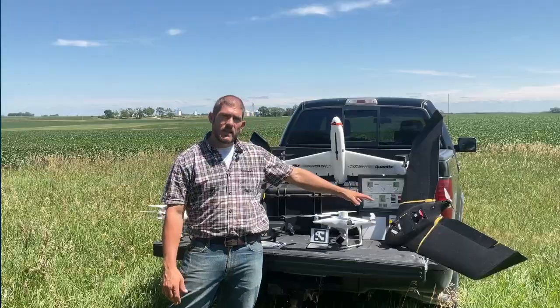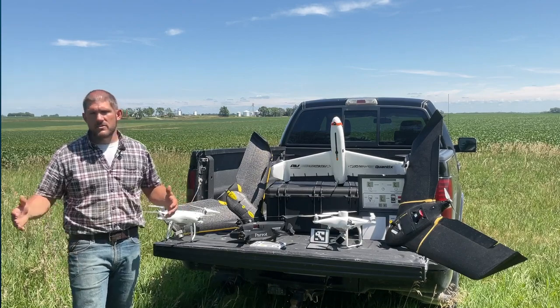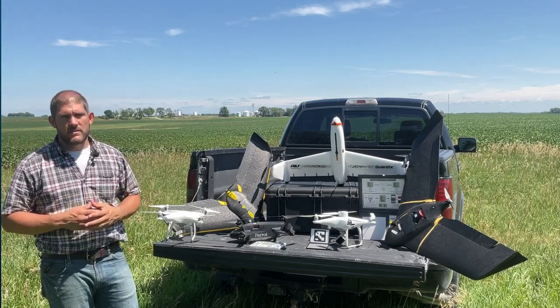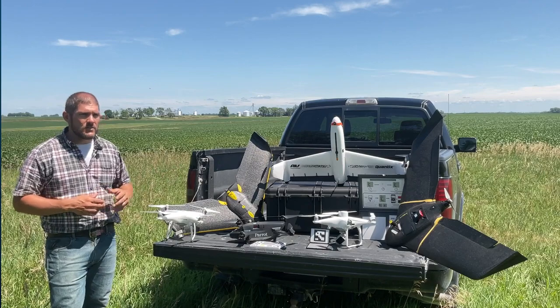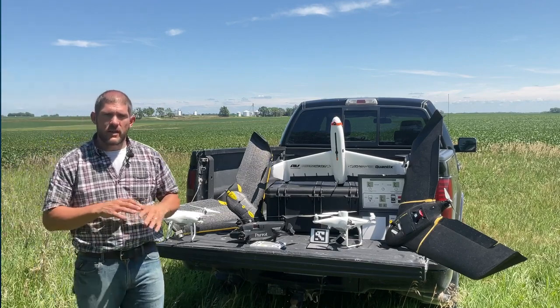I have two drones here with RTK antennas. Those two have very precise geolocation — they can use a base station or connect to some sort of base network. This gives you a very precise location of all the pixels in your field so that you can do targeted applications or plot trial analysis without having to adjust the photo's location.